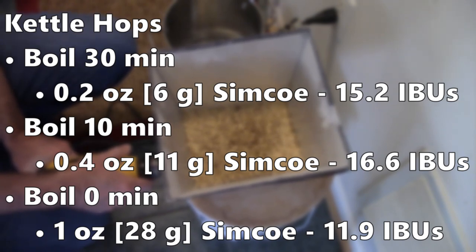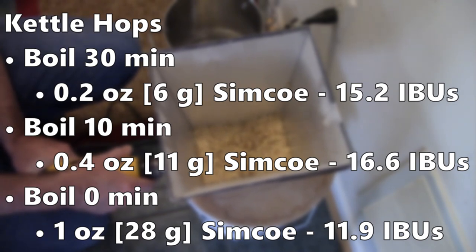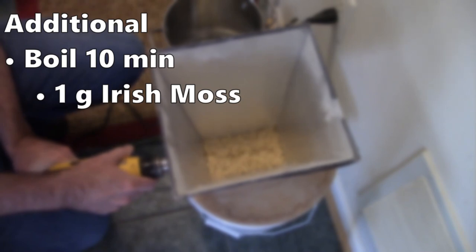I wanted to add more hops into the boil and probably should have. Every time I bumped up the amount, the IBUs started getting out of hand. I think based on the age of the hops, which reduces alpha acid, the IBUs just weren't quite right — the beer is less bitter than calculated. Still a really nice beer, but if I did it again I'd add a little more hops, especially at the 10-minute mark. At the 10-minute mark I also added 1 gram of Irish moss to help with clarity.